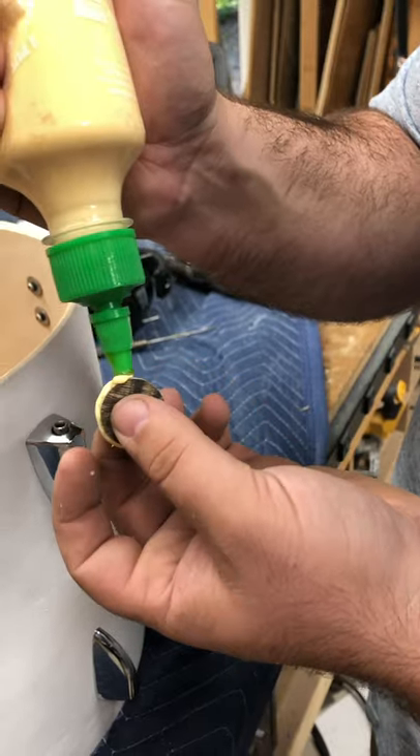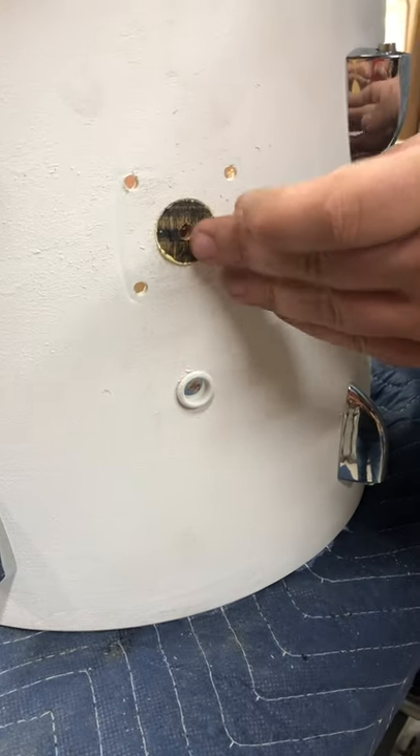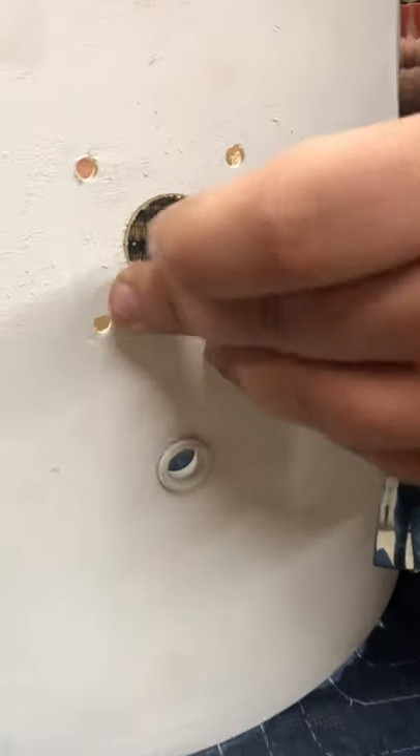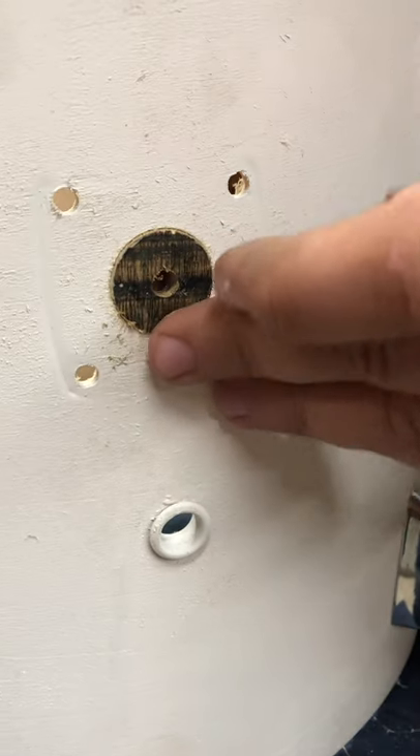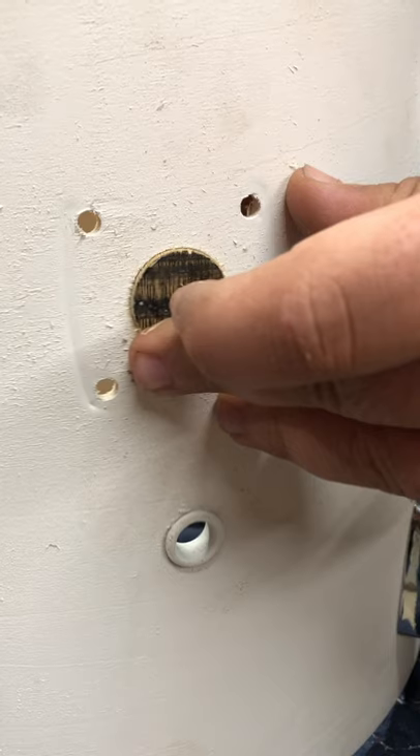Just add some glue and stick it in. The plug is actually a bit thicker than the shell, so I like to make it flush on the inside of the shell, just because it's easier to sand on the outside of the shell. And that's all I had to do.